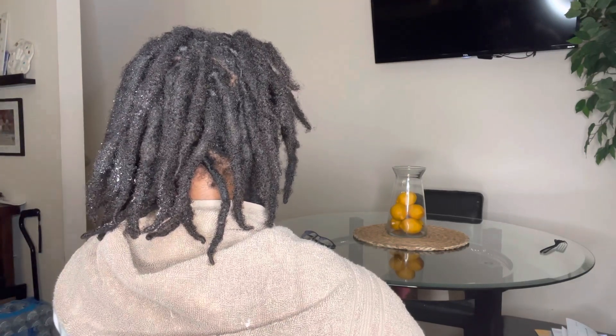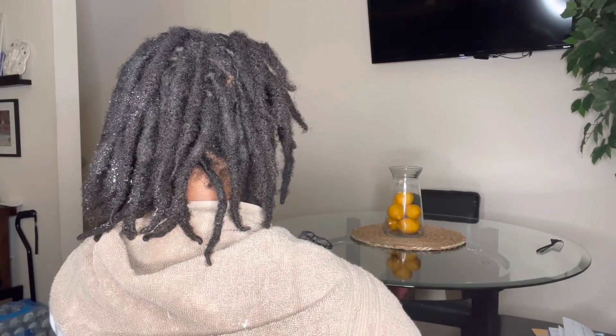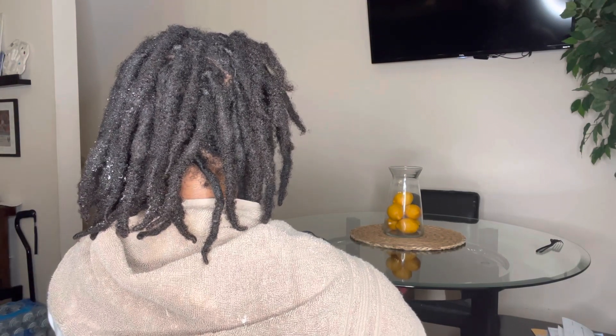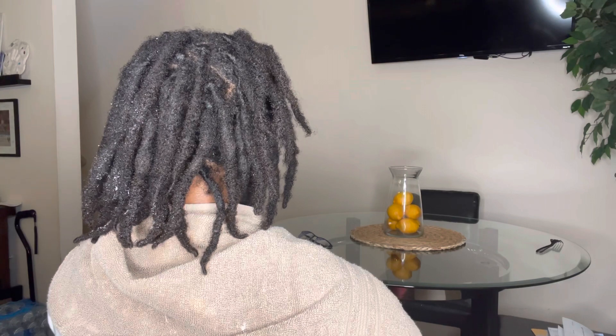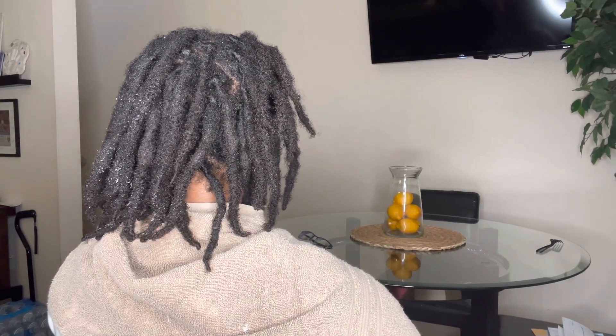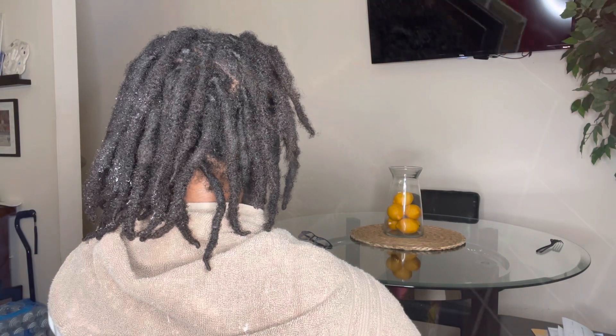And that is it for this video, guys. Thank you so much. I know my last video did get a pretty good number of views — thank you so much. I will continue to put out content. Please subscribe to my YouTube channel and have a good one. Bye!